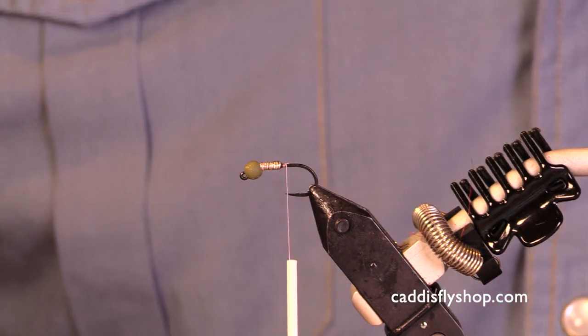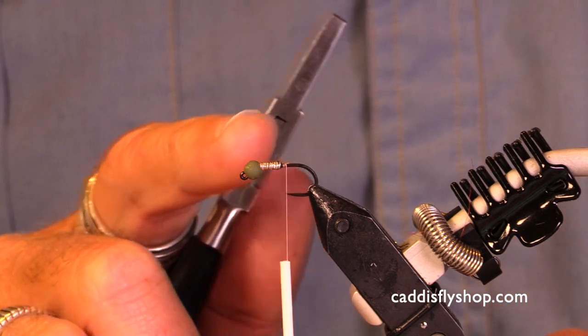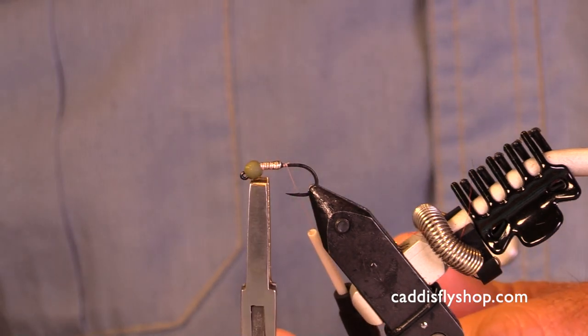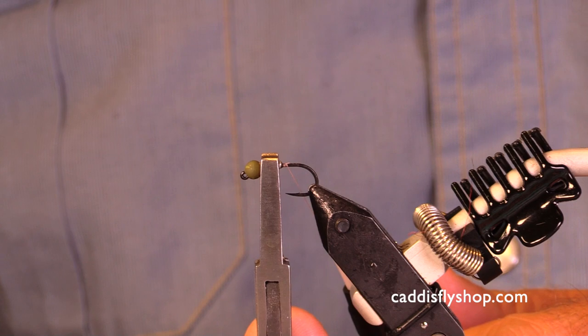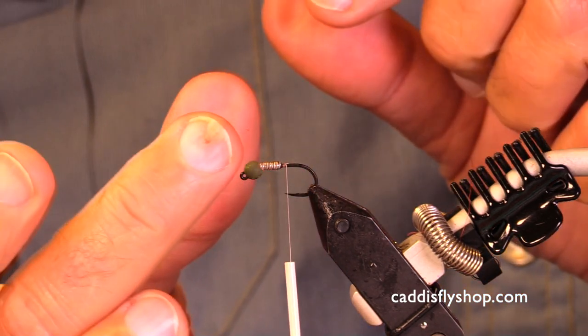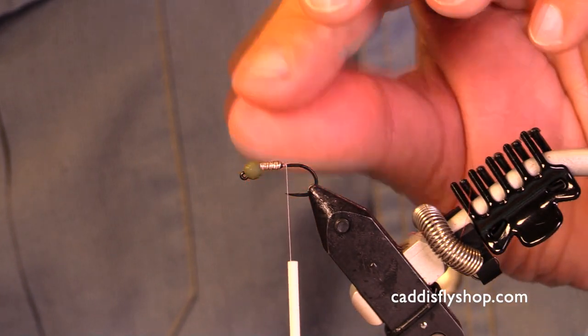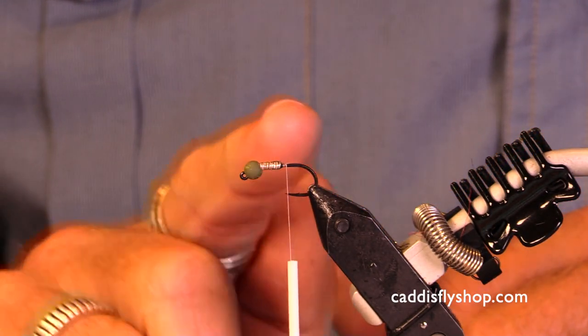Now sometimes you will find it necessary, depending on the size of the bead and the wire, you may find it necessary to pinch the wire a little bit — not too hard — which winds up making it a little bit narrower so it will work up into the slot properly. I didn't need to here, but you may.